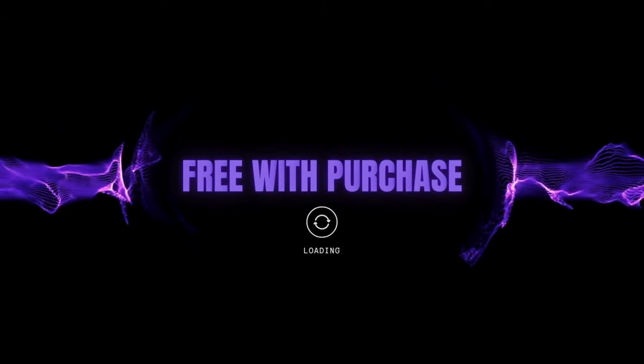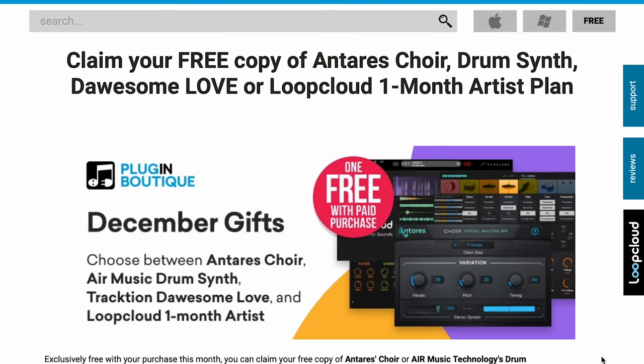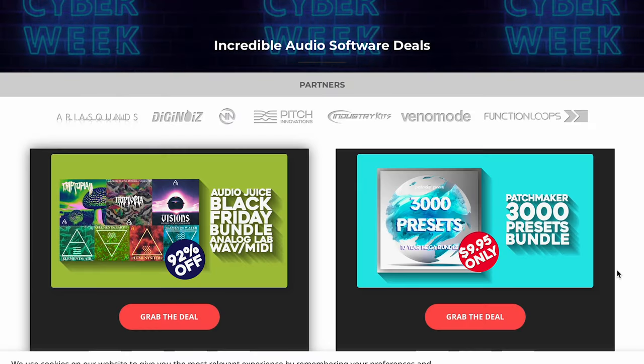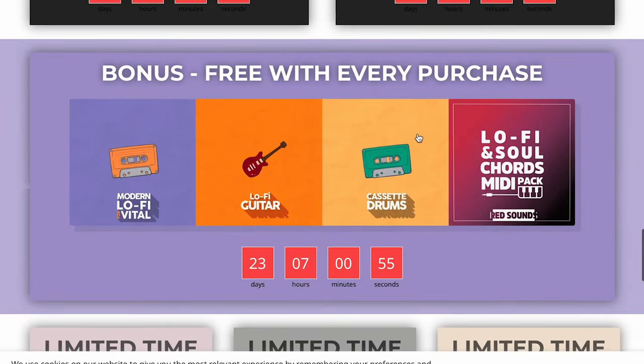Free with purchase for the rest of December: PluginBoutique's got claim your free copy of Antares Choir, DrumSynth, Dawesome Love, or Loopcloud one-month artist plan for free with any paid purchase. ADSR has given away Wavebox by AudioThing — their tube-flavored overdrive and distortion plugin. And over at VST Alarm, they've got their Cyber Week deals going on. If you scroll down to the bottom of the page, you'll see they've got four different packs available for free with any purchase.